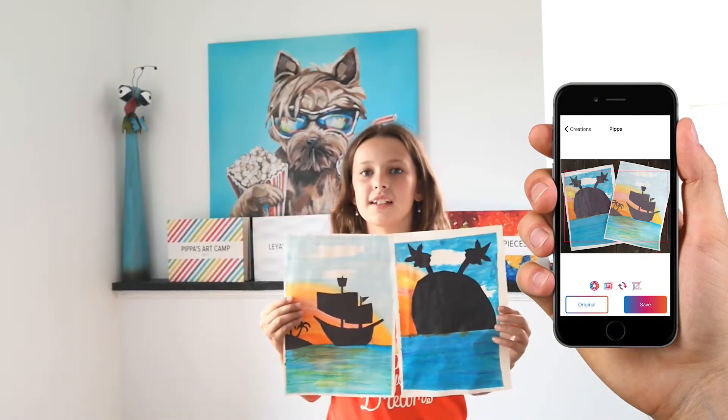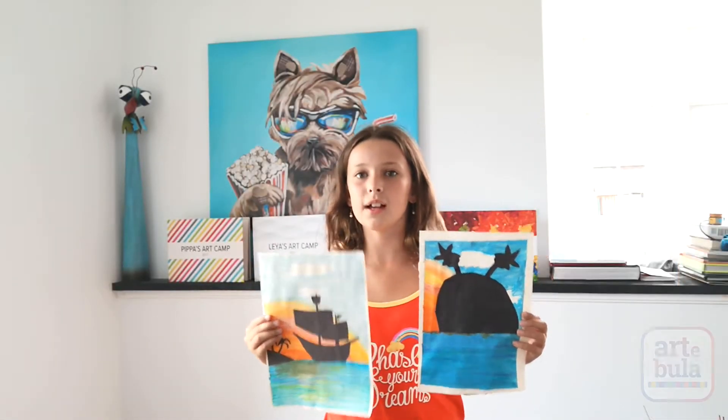Hey Little Makers! Today we're making silhouette paintings featuring pirates!